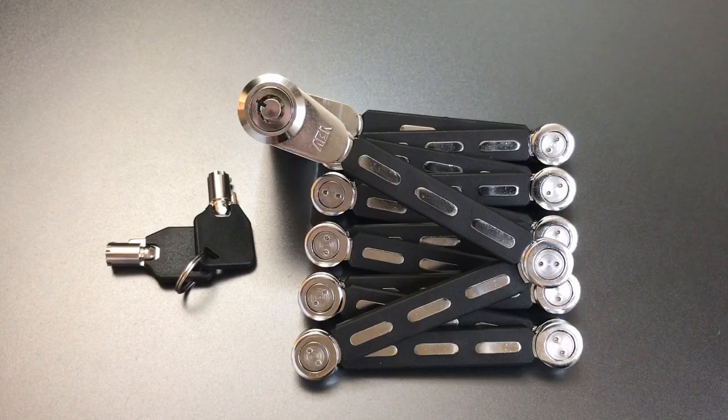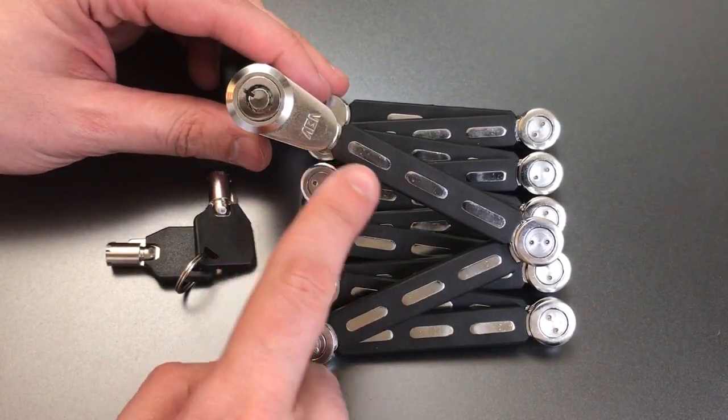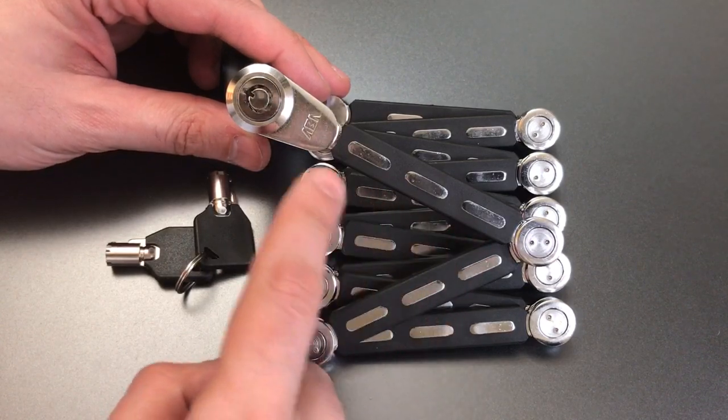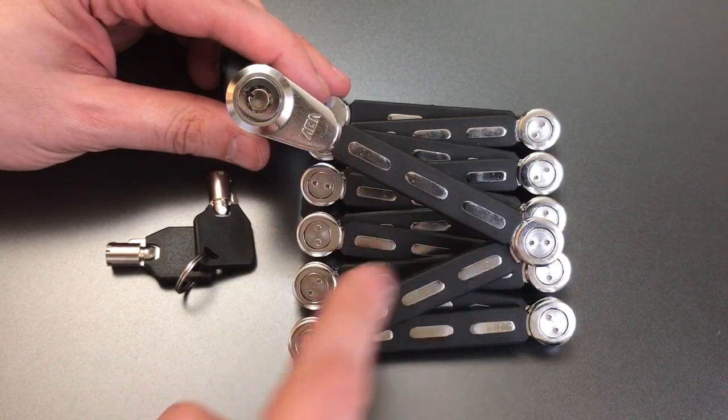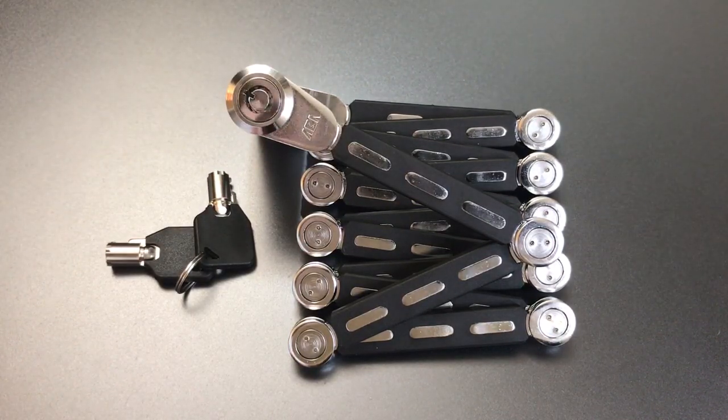When I say it's not terribly beefy — if we look at the thinnest part of this chain, which is usually right at the ends near the hinge points, it's about 4 millimeters thick and 8 millimeters wide, so probably something that can be cut with bolt cutters.